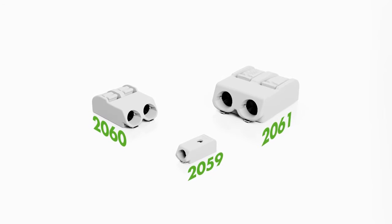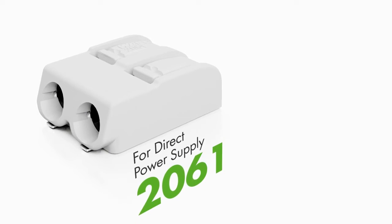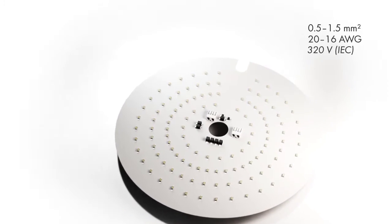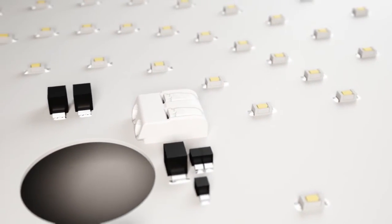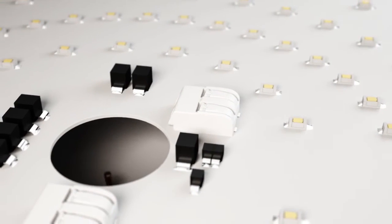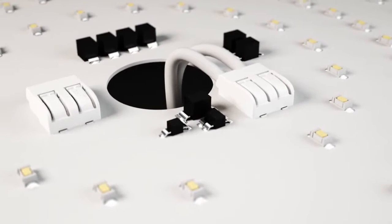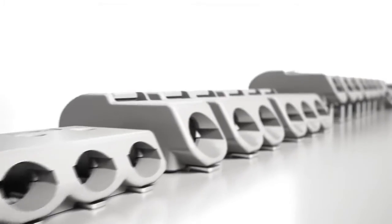The 2061 series is the ideal solution for directly connecting a power supply to an LED module. These terminal blocks feature an extended nominal cross section of 16 AWG, or 1.5 square millimeters, and a nominal voltage of 320 volt IEC and 300 volt UL 1059, making them ideal for industrial applications and direct LED module supply.